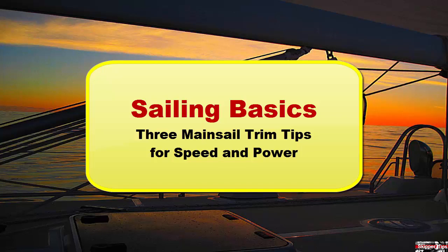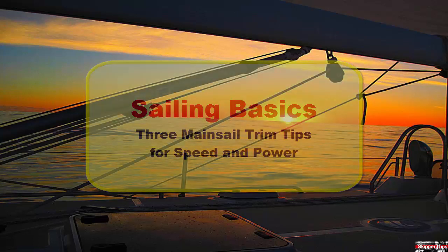Hello again, this is Captain John with another one of my video tips of the week. In today's video tip, I'm going to show you the three top adjustments you can make to your mainsail to keep the boat under good control and to provide you with maximum sail power.